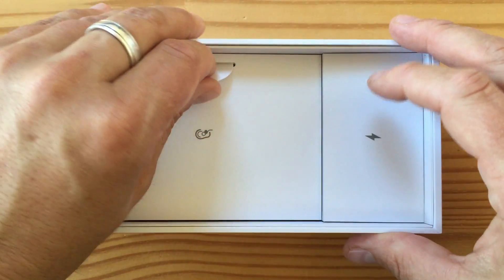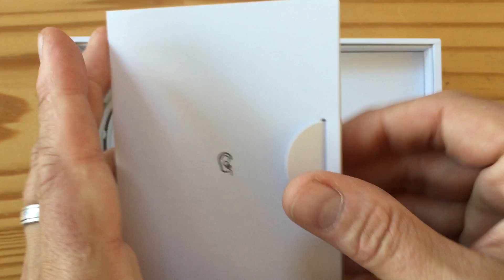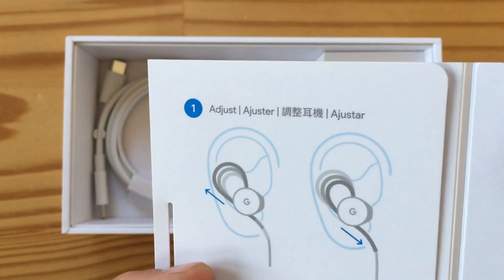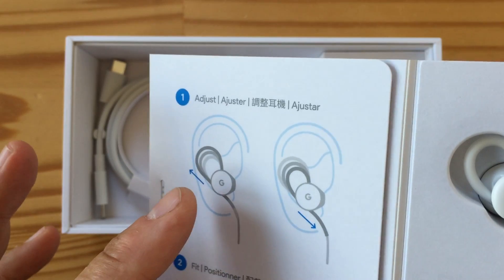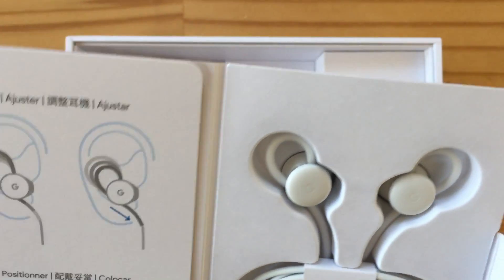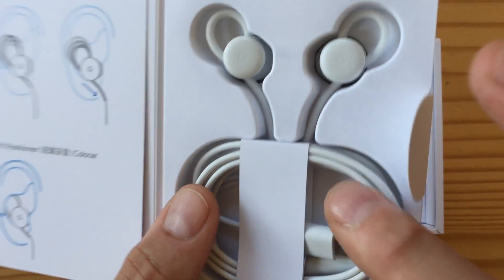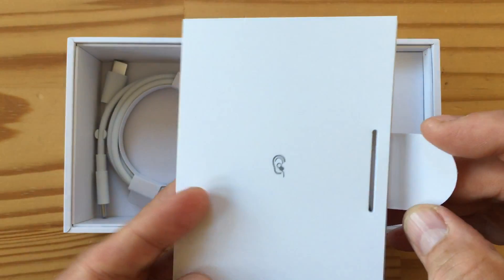And now we're going to move to the next thing. So, here are the earbuds, clearly, as you can see. I'm not going to take them out, but it shows you how to secure them and adjust them. It's exactly the same design as the Pixel Buds in terms of adjustment. I don't really like that design very much, but I'm willing to try it out. And, of course, no headphone jack. So this is USB Type-C. It's interesting that they include these earbuds with the phones this year.